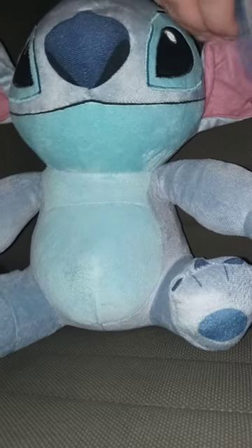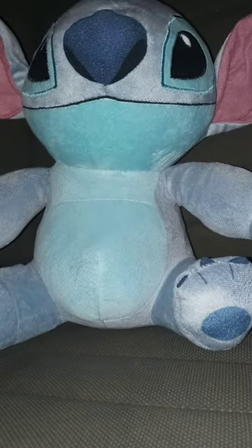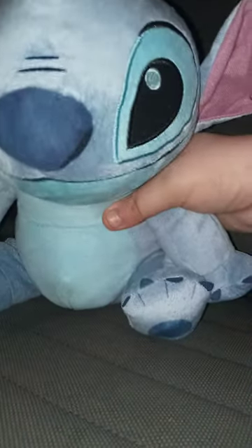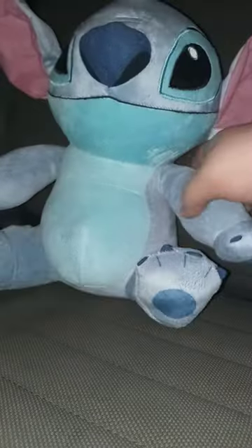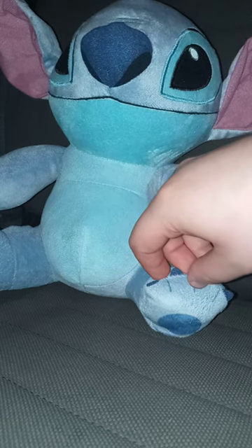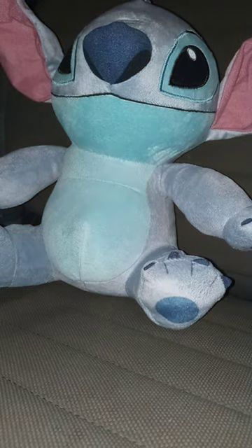Let's go ahead and take the tag off to see what the plushie looks like without the tag. Here's the plushie without the tag on — this plush review is going to get 100 out of 100. Anyway, guys, if you like, comment, and subscribe.